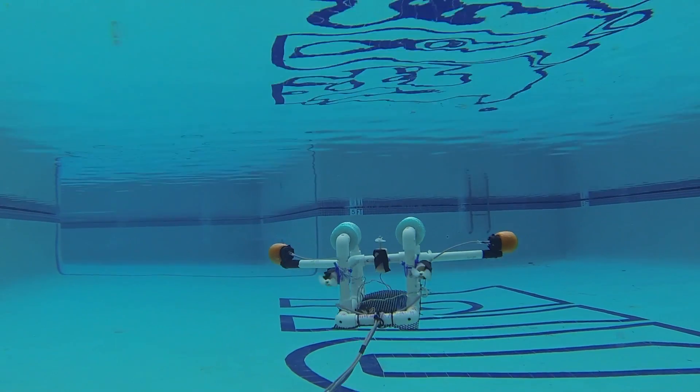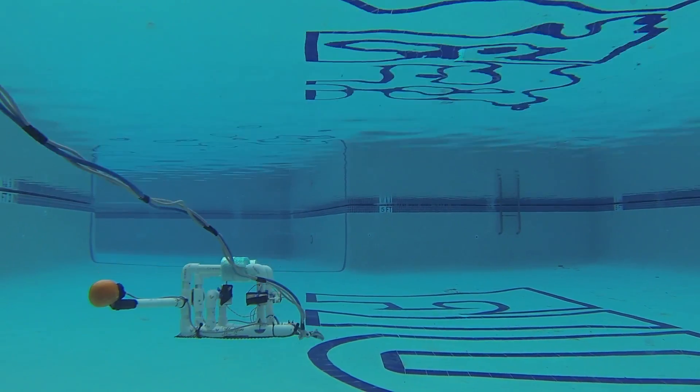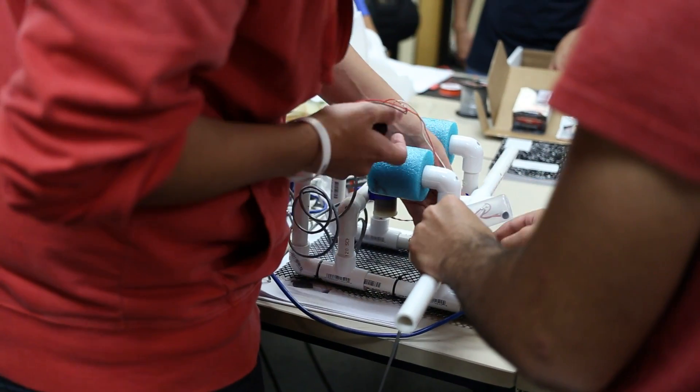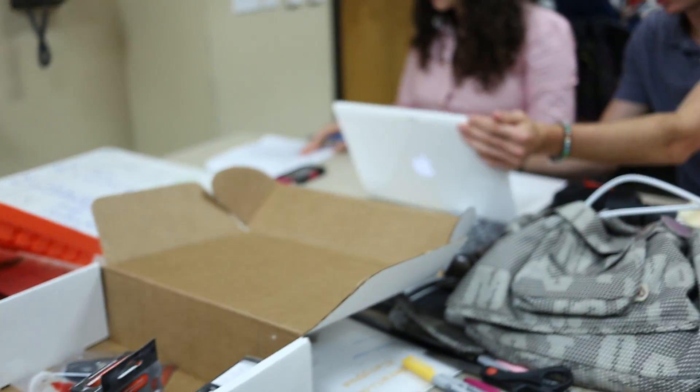So the idea is that you have a group of recently graduated high school students who are coming in as freshmen and they're essentially building small submersibles that are remote controlled. As they are building these, they're learning about different physical concepts such as buoyancy, they're learning about electrical connections, what it takes to make a closed circuit for example.